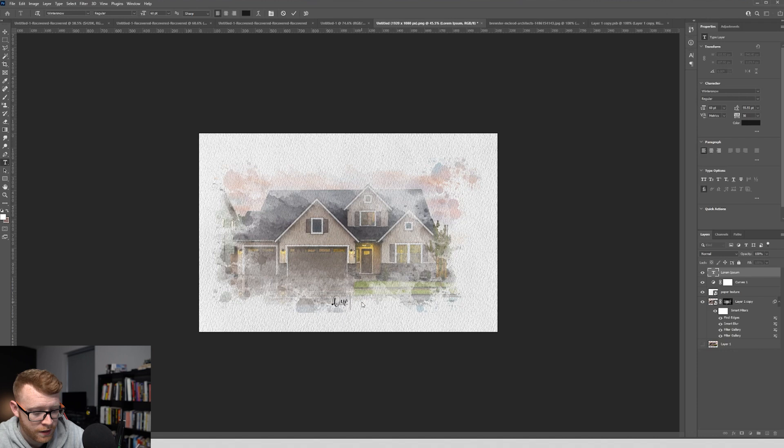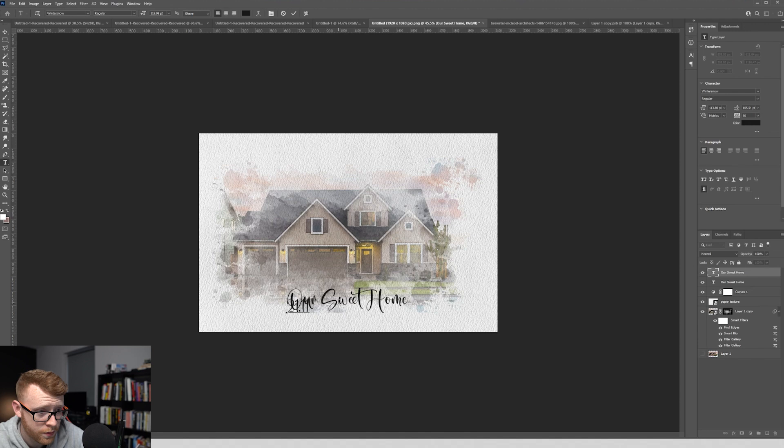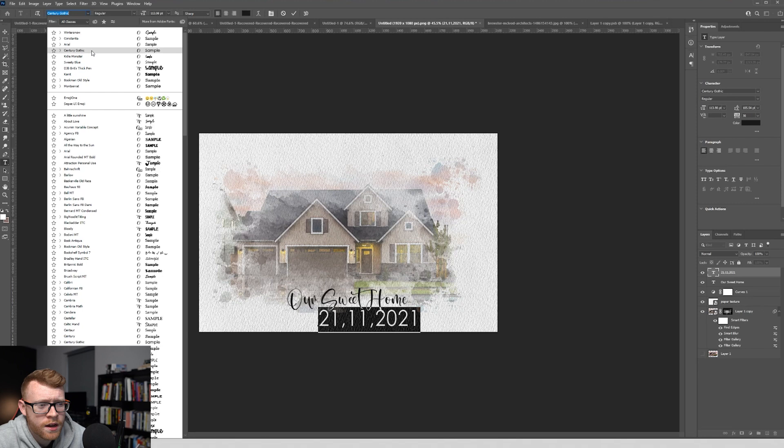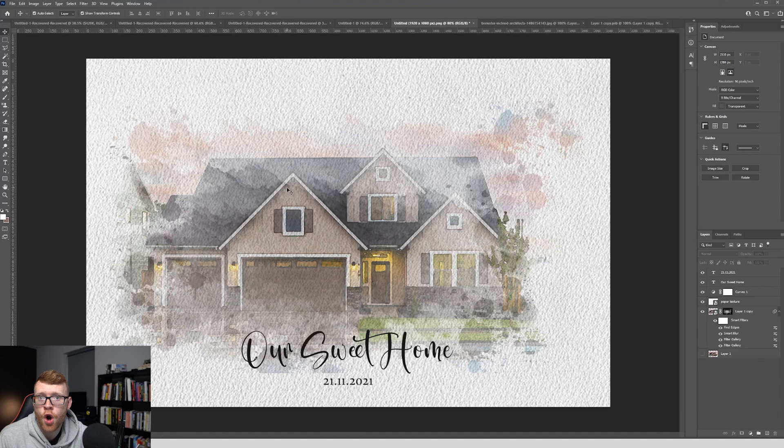So I'm going to add text saying something like 'Our Sweet Home', make it a little bigger. Then you could go ahead and put a date in here — like 21st of the 11th, 2021. It's nice to have contrasting fonts, so I'm going to choose another font that looks a little more olden times. We can make this a little smaller. And I think that's looking much, much nicer. So there you go — that's your finished final product of a watercolor house created in Photoshop that you can now sell as a digital or print on demand file on Etsy.